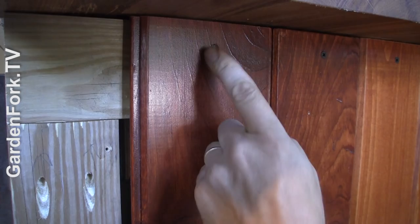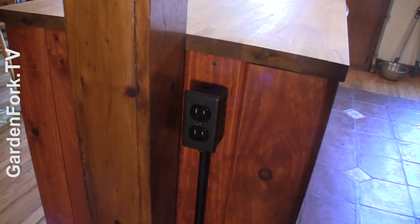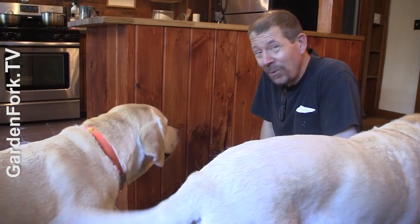I put an electrical outlet in. I didn't show how to do that, but if you're handy you can put one of those in. There are little hiccups with this, but you learn as you do. No one else is going to see the mistake except you, and I know where the mistakes are here, but it's up and it's done.